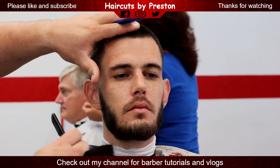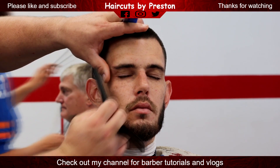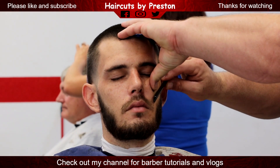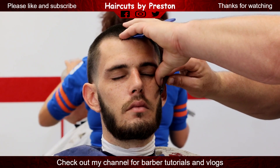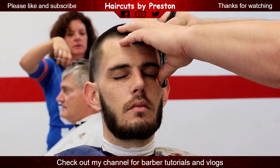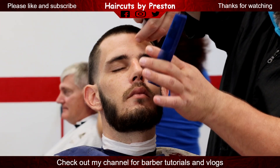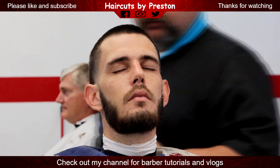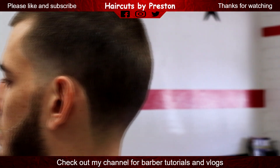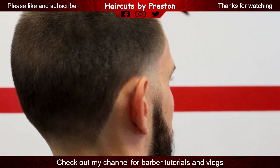That is Sherry you see in the background — she's the girl that works at the shop with me. We have a lot of fun at the shop. And this is the haircut. If you like it, please give me a thumbs up and subscribe. Thanks for watching.